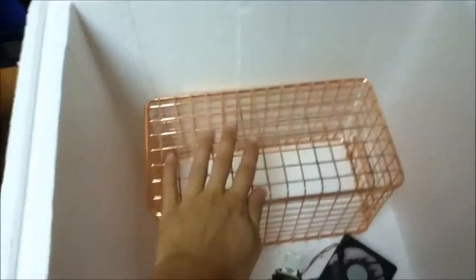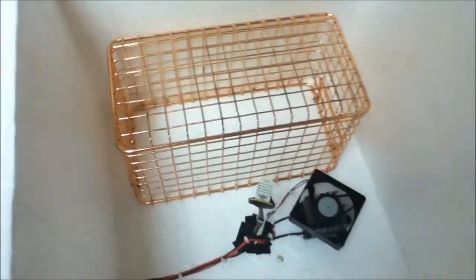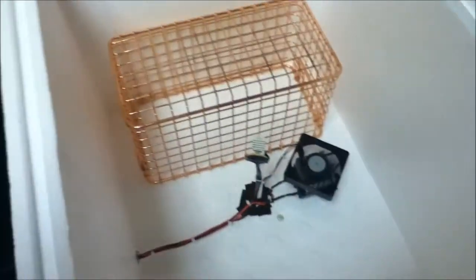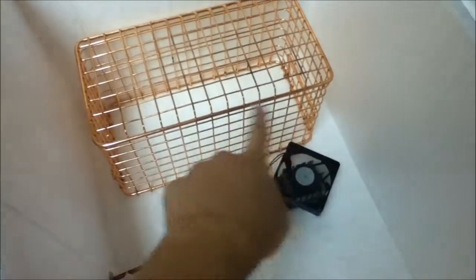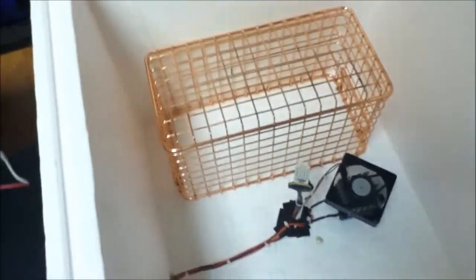Those are just copper baskets that I used as racks. That came in pretty handy too, because copper is antimicrobial. For humidity, I just put dishes of water underneath those racks, and that kept it around between 90 and 100% humidity pretty well.